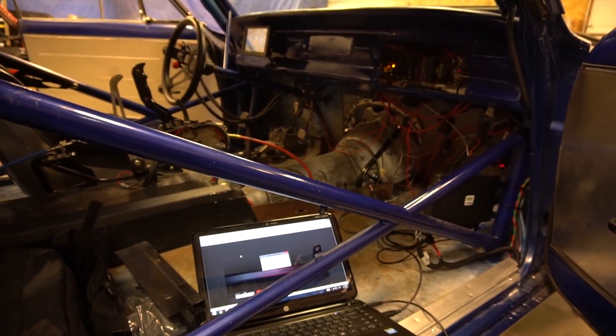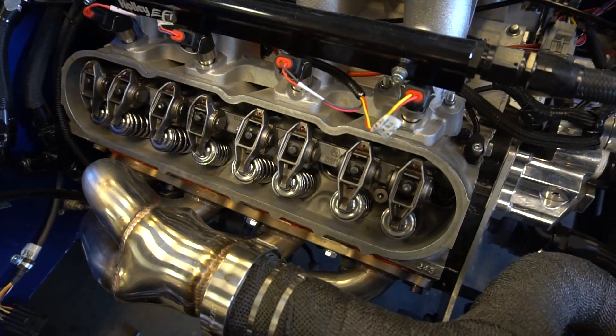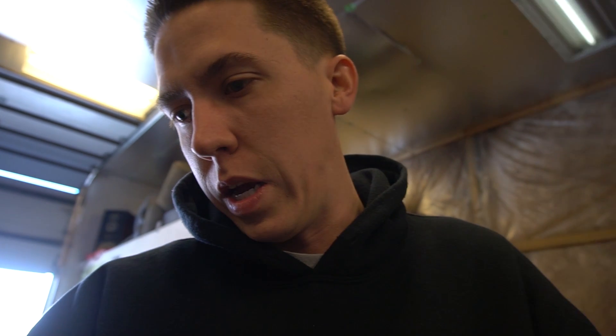Something you guys have to come up with is a pre-oiler for the LS. We got it starting to pre-oil now, so go ahead and finish pre-oiling it and we'll fire it up.